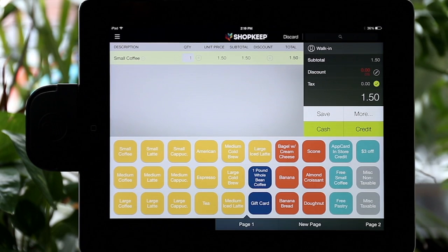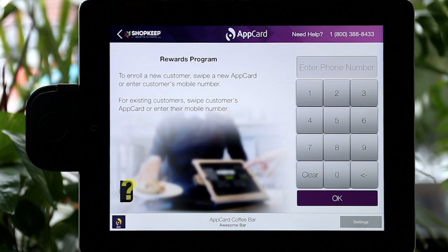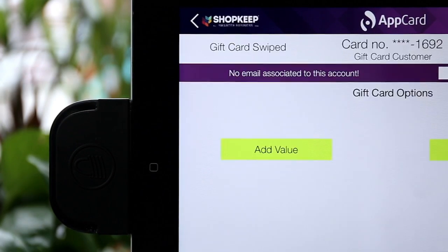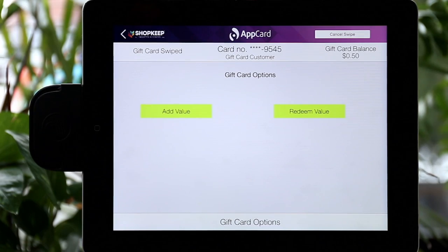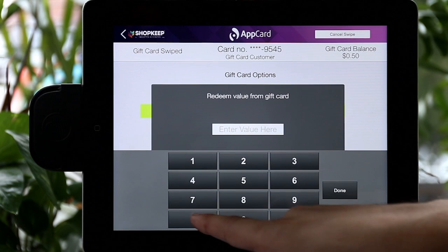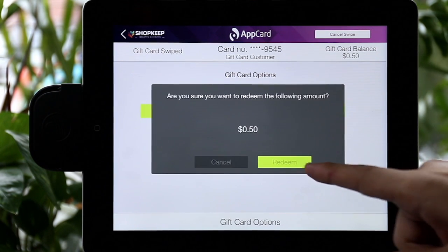Ring up the shopper's purchase but do not complete the transaction. Take note of the total purchase price and go to AppCard. Swipe the shopper's gift card. Here you'll be able to see the total dollar amount available. Tap Redeem Value and enter the remaining amount on the gift card. Select Submit, then head back to Shopkeep.